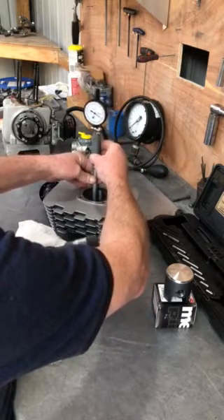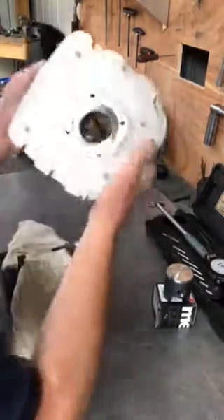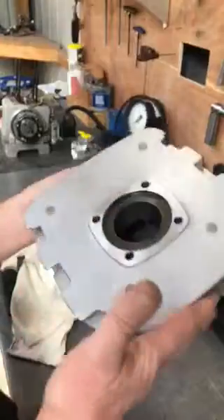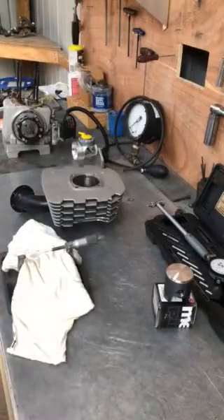That's a freshly honed bore — as you can see the bore is nice and clean. It's been honed and hopefully that gives you an insight into what we do.